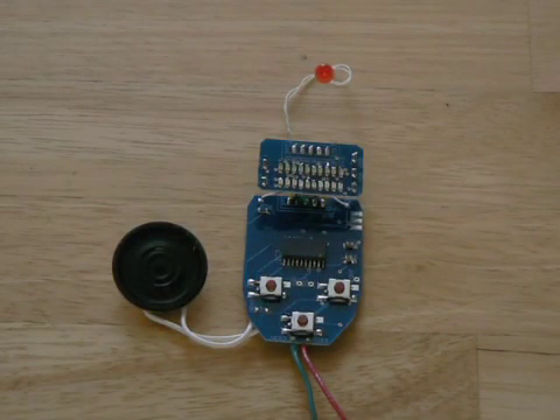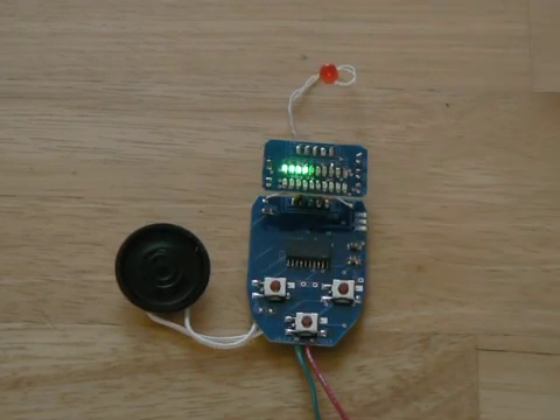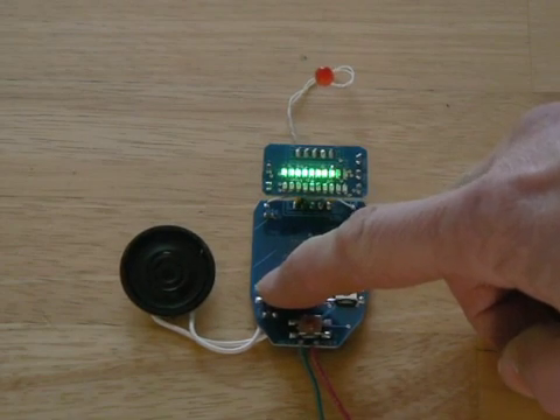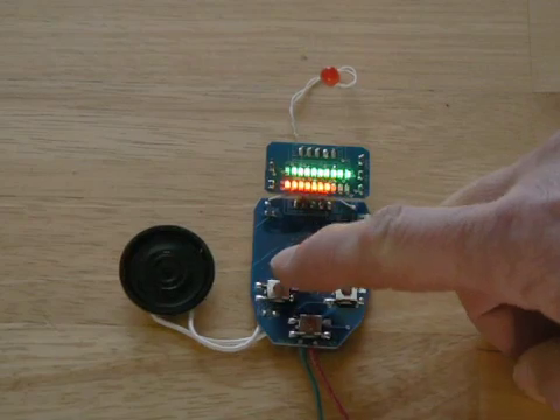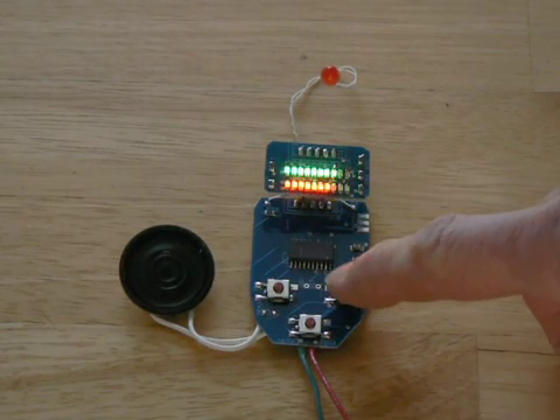The circuit powers up as soon as the up button is pressed. Continuing to press the up button will cause the LEDs to light up in order, which simulates the power level. A second button is used to lower the power level.